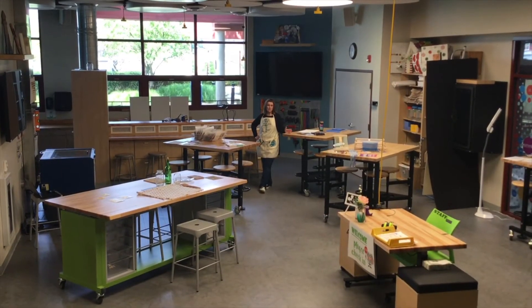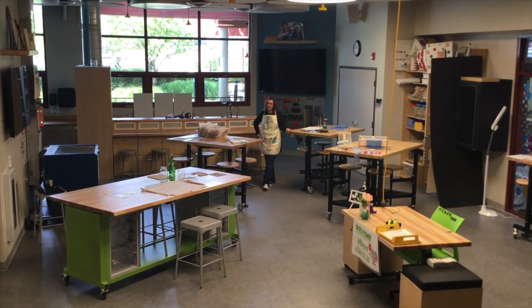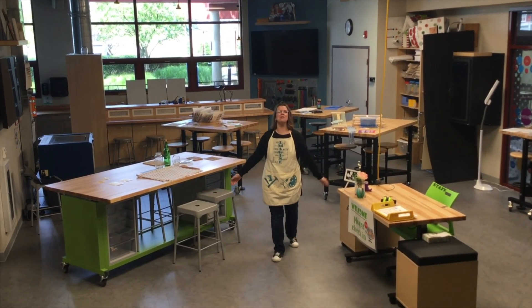So there's a little window into the Forge at Cranberry Public Library — our makerspace. I think Walt Disney said it best: 'To all who come to this happy place, welcome.'